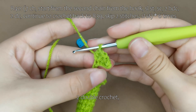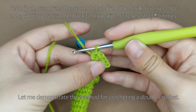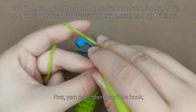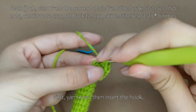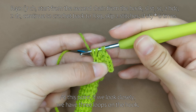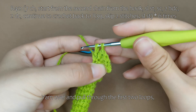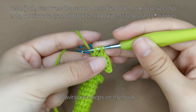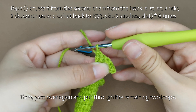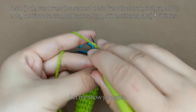Next, we'll crochet 2 double crochet stitches. Let me demonstrate the method for crocheting a double crochet. First, yarn over, then insert the hook. Yarn over again and pull through. At this point, if we look closely, we have 3 loops on the hook. Yarn over and pull through the first 2 loops, leaving 2 loops on the hook. Then, yarn over again and pull through the remaining 2 loops. That completes 1 double crochet stitch. Let me show you again.